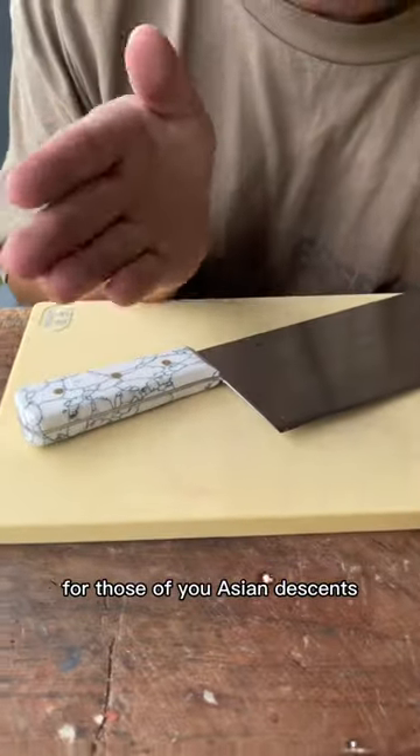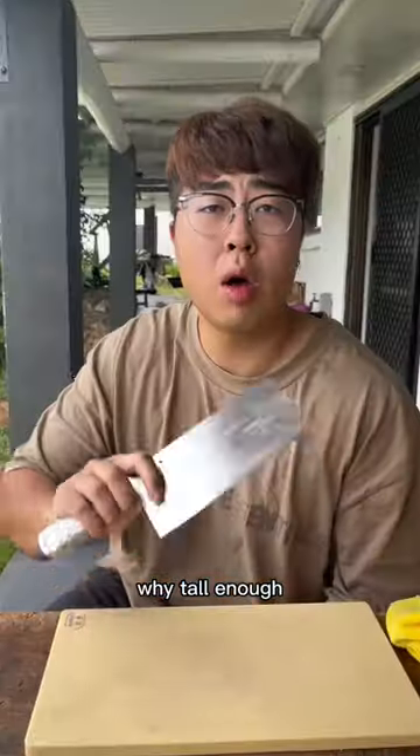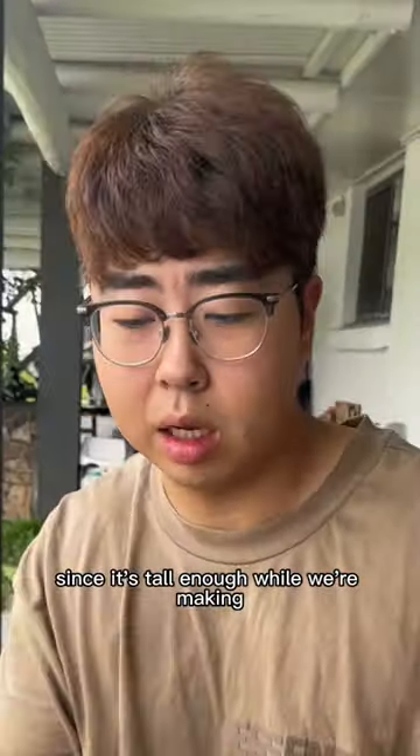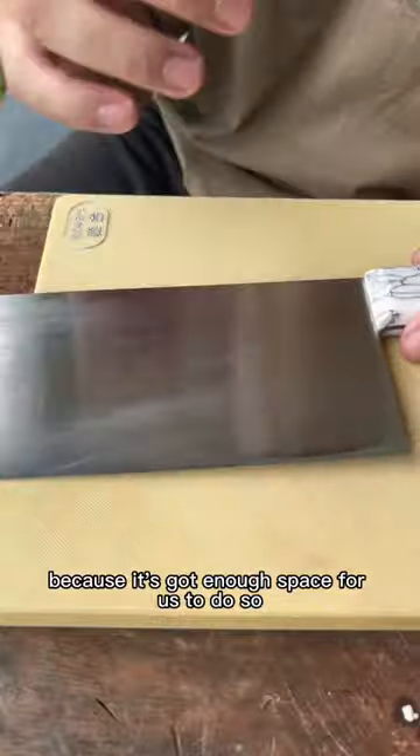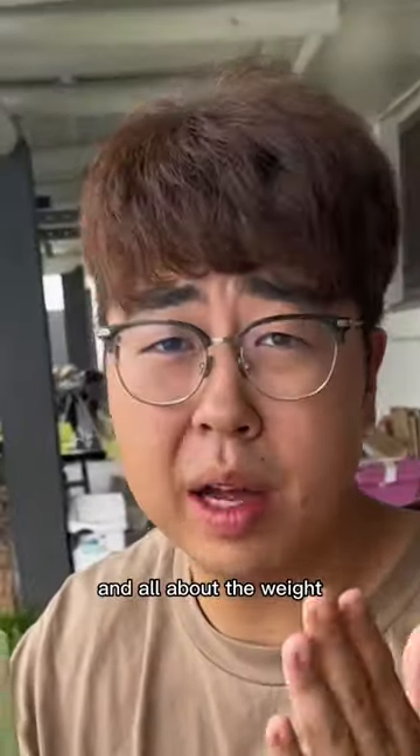For those of you of Asian descent, you're familiar with the cleaver. The cleaver is very good to use. Why? It's tall enough. Since it's tall enough, while we're making, you can thin this down very easily because it's got enough space for us to do so — thinner, sharper. Also the big surface, you can move food, right?